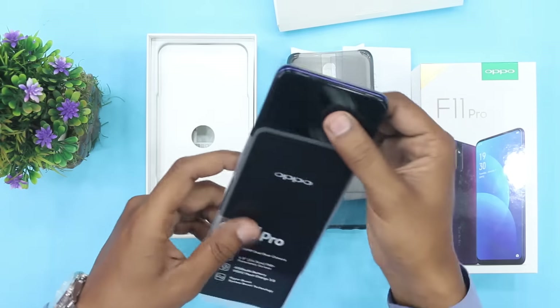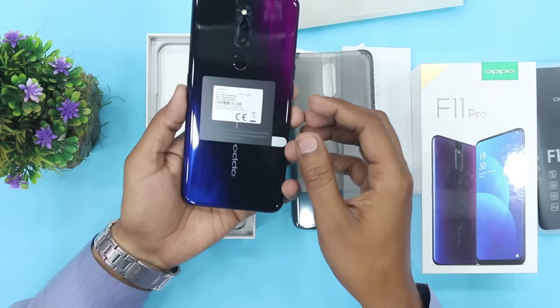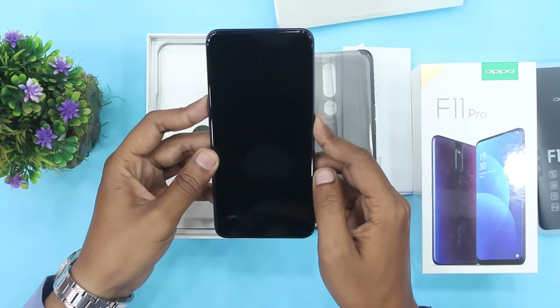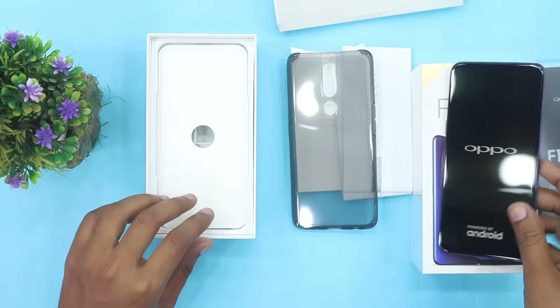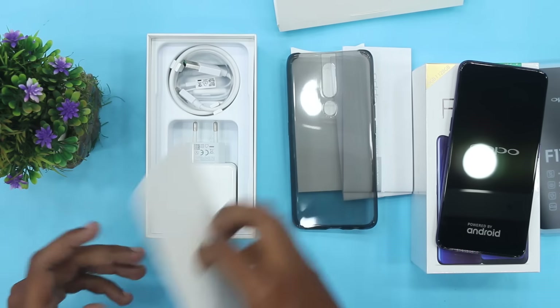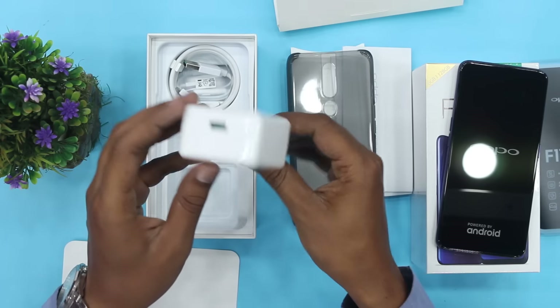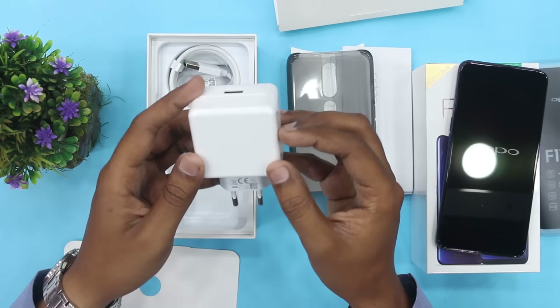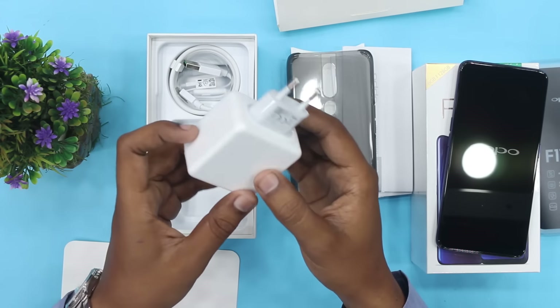हम इसको cover से निकाल लेते हैं, यह गई हमारी device, thunder black color। अब हम device on करते हैं। यहाँ पे हमें एक charger मिल रहा है जो कि काफी बड़ा charger है, 5 volt 4 ampere का charger है।